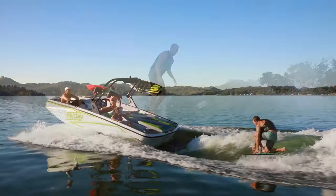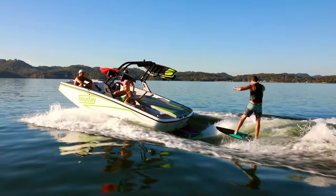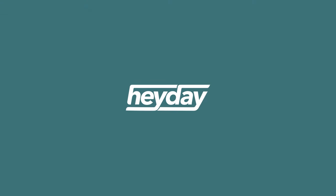Then it's all about getting comfortable back there. Do this a few times and you'll be ripping the curl in no time. So now that you know how to enjoy a Heyday wake surf wave, start making some of your own. Visit HaydayWakeBoats.com to locate a dealer near you for more information.